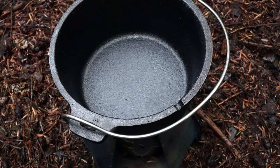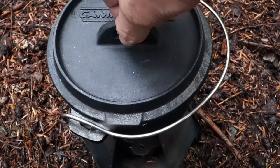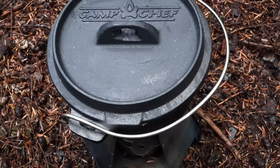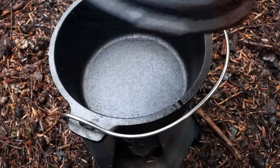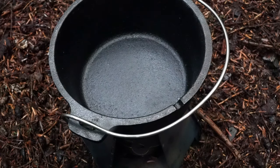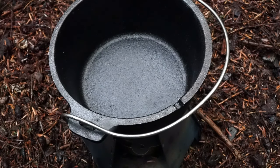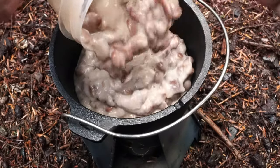We wanted a long simmer for this pot. This pot is a cast iron Dutch oven made by Camp Chef, and we are going to heat up last night's dinner that Mrs. Wah-Hiker made from scratch — ham hock and beans.